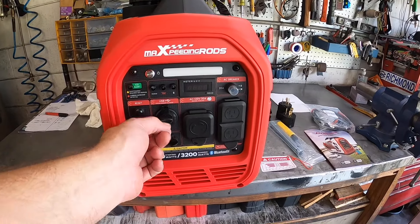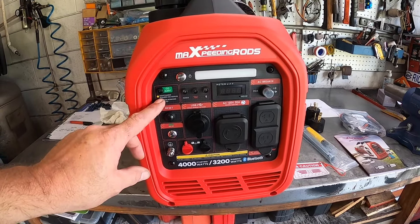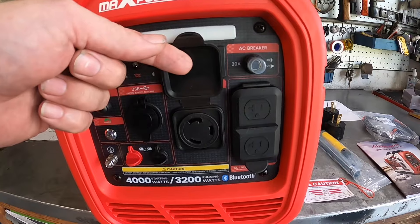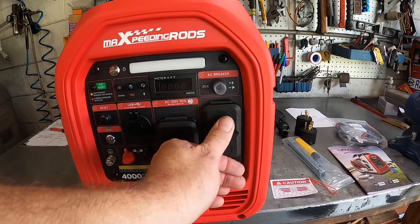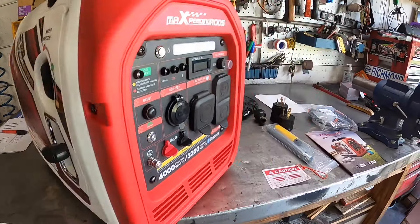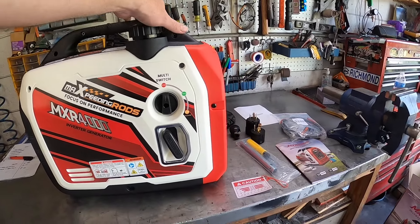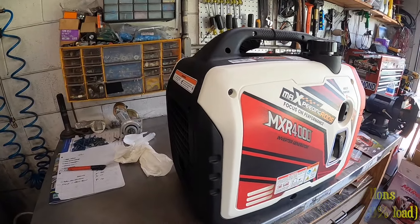Let me give you a better view here. You've got your USB port, your parallel kit, your CO2 alert, a master reset, low idle, and even a built-in light up top. There's your meter that shows all the different levels. You've got your 30 amp 120 volt twist lock and your 120 volt 20 amp receptacles. Unfortunately this is 120 volt only, not 240. And there's your AC circuit breaker for overload and a ground. To fire this thing up, looks like we just turn it from stop over to choke, anchor it a few times and we should be good. But first, go ahead and put some gas in it — this thing only holds about 1.1 gallons.